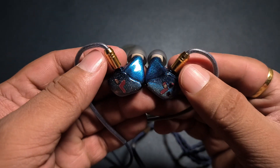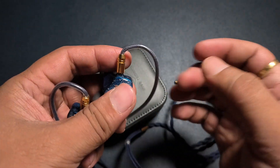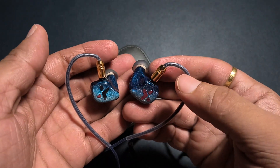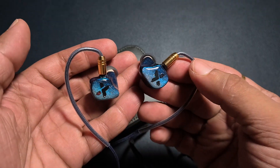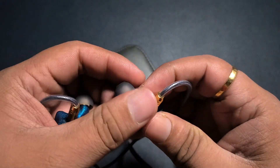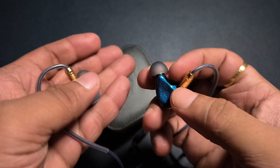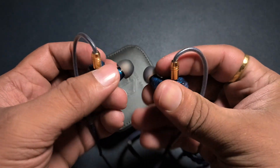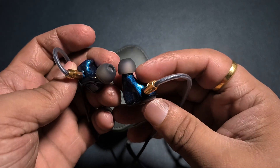It fits properly with no issues with the fitting. I did find the cable guide to be slightly aggressive with the force and fit, but otherwise it is okay — no big issues. I'm not liking these tips either. They are slightly stiff and aren't very comfortable — slightly on the harder and harsher side. I'm not exactly sure if this is the stock tip, but if it is, it is not very comfortable.